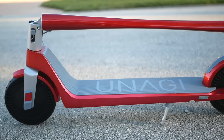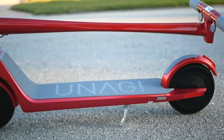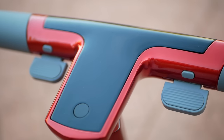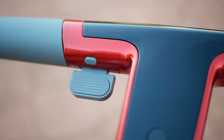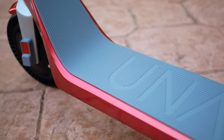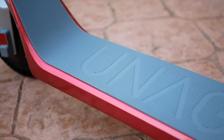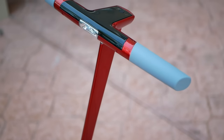I mean come on guys, that's a nice-looking scooter. Just look at that carbon fiber stem in the CNC machined magnesium handlebars. And that's not cheap rubber on the bar ends — instead they're wrapped in high-end silicone. And there's even more embedded silicone in the deck. Look at this thing guys, all the lines on the scooter are just so sweeping and flowing.